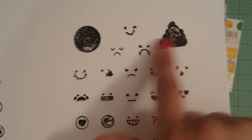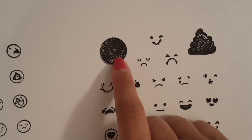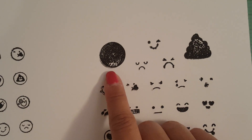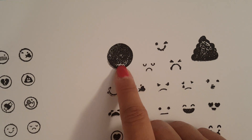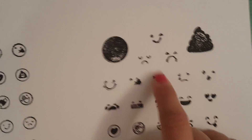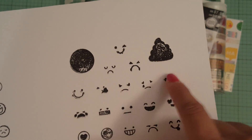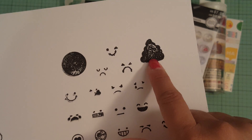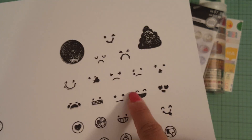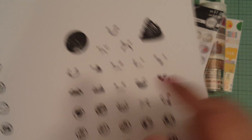And then with the one with the poop and the smiley face — what you can do with these, because they look like blobs right now, you can actually use yellow ink pads and then just use a black ink to put the smiley faces or whatever. And then the poop, you can just use a lighter color — not black, of course — like brown or pink or whatever color you choose, and then just do a black face.